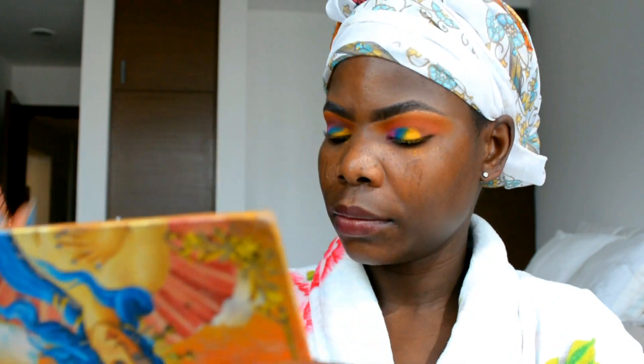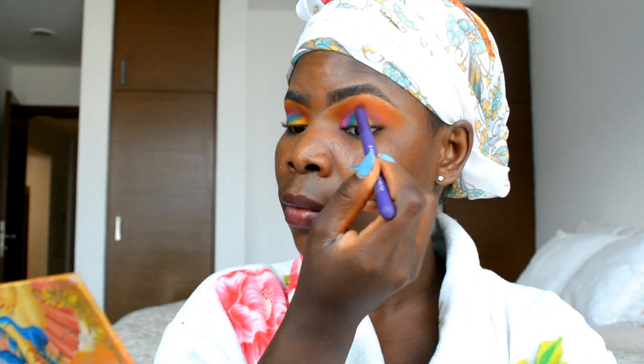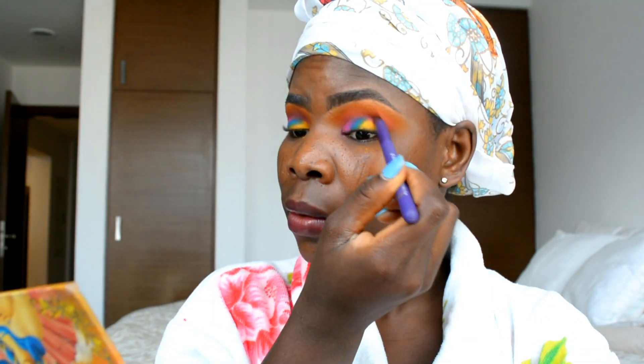Blending the yellow into the blue will give me a tiny green shade between the two colors. Next I'm going in with a red shade from the same palette and applying it on the crease to deepen the crease color a bit.